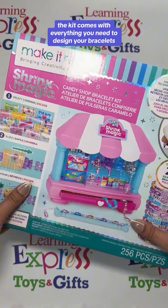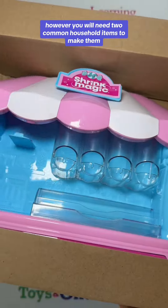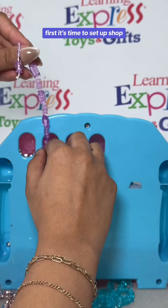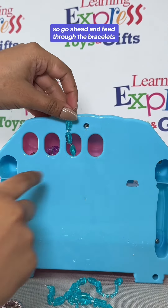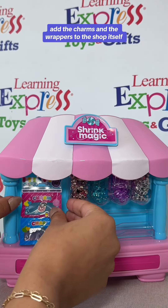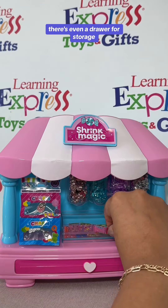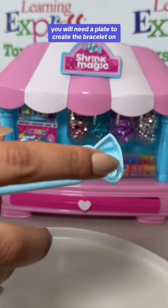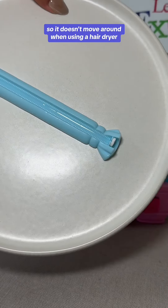The kit comes with everything you need to design your bracelets, however you will need two common household items to make them. First, it's time to set up shop — go ahead and feed through the bracelets, add the charms and the wrappers to the shop itself. There's even a drawer for storage, and it has the piece you need. You will need a plate to create the bracelet on so it doesn't move around.